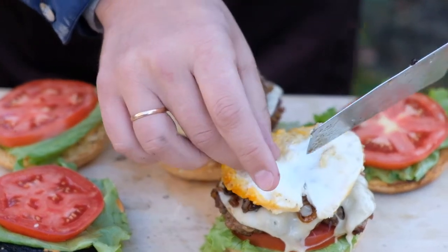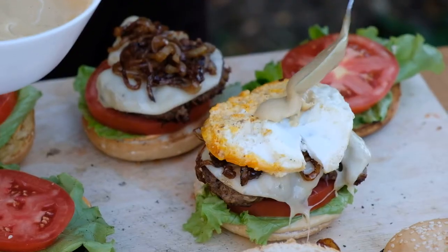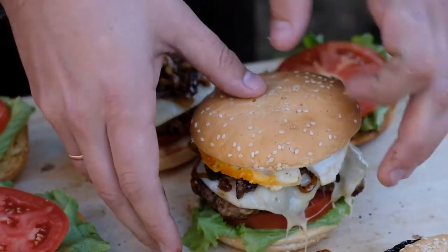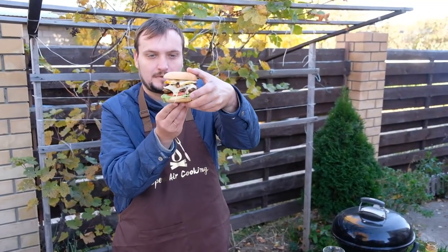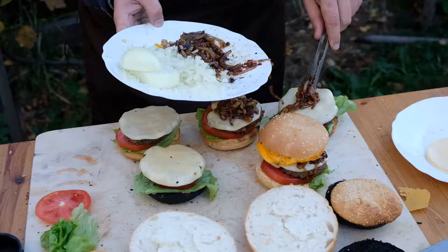Then put an egg on the burger and add our original sauce. It looks very beautiful — it may be very tasty!